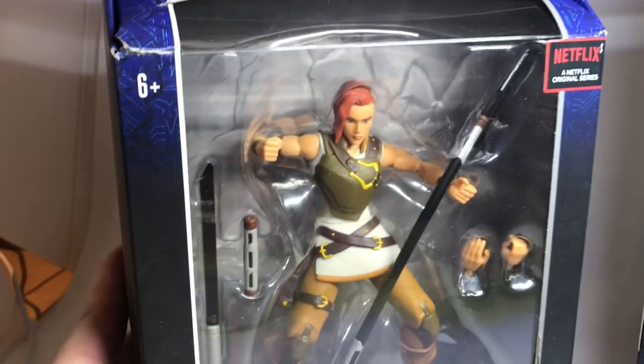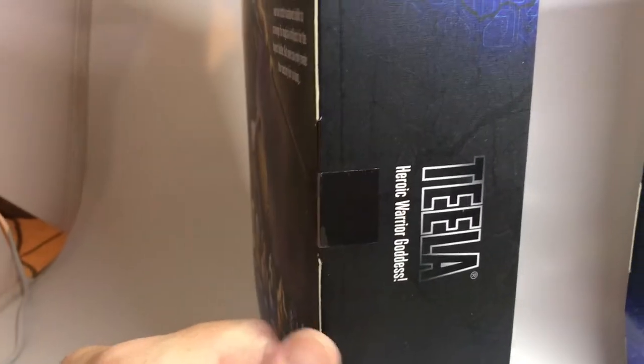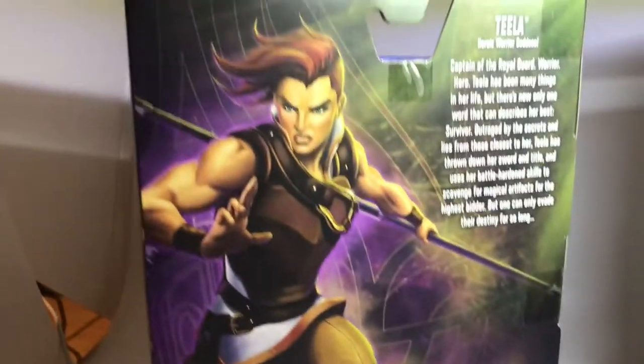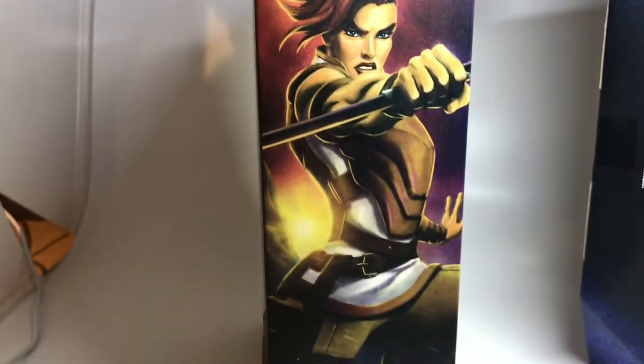Next up we have Teela - Masters of the Universe Revelations Teela, Heroic Warrior Goddess. Then we have her bio on the back and some more artwork on the side.